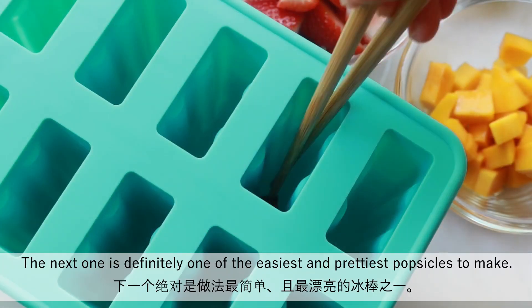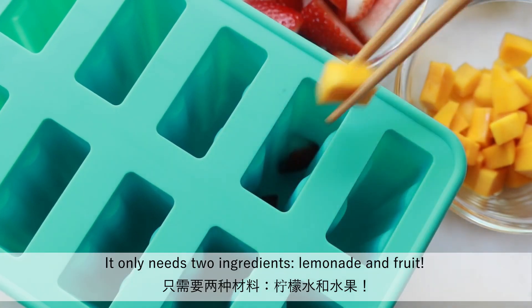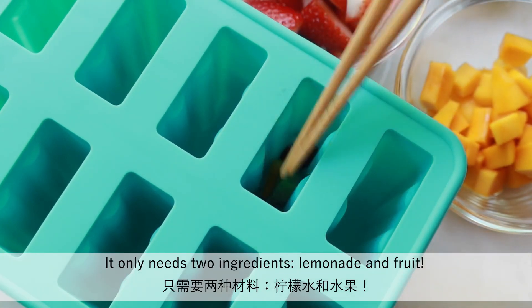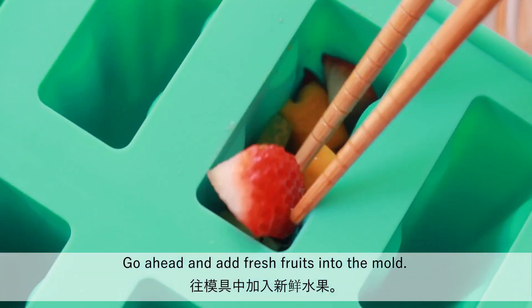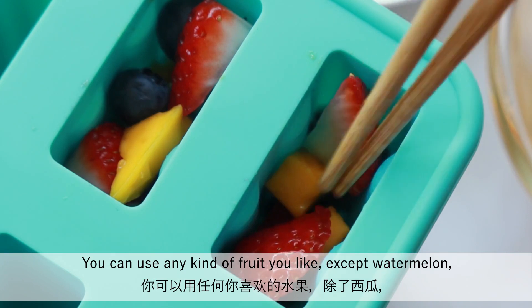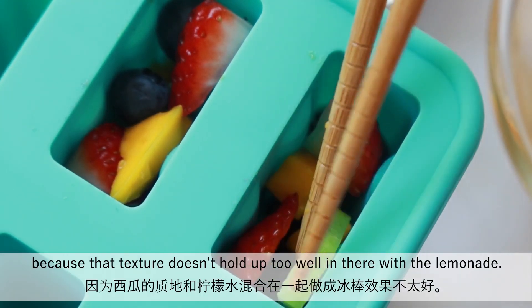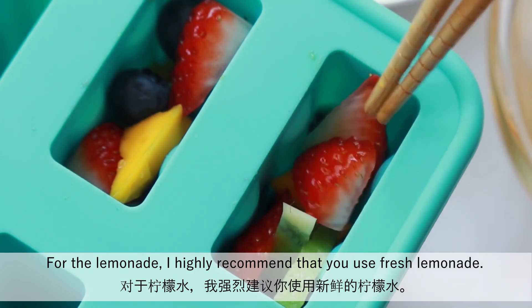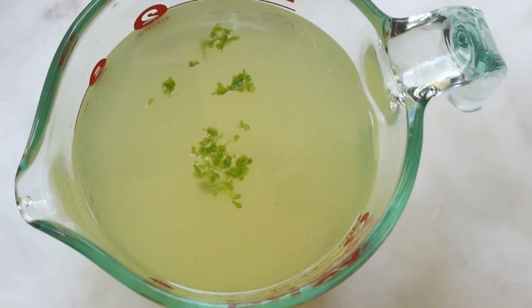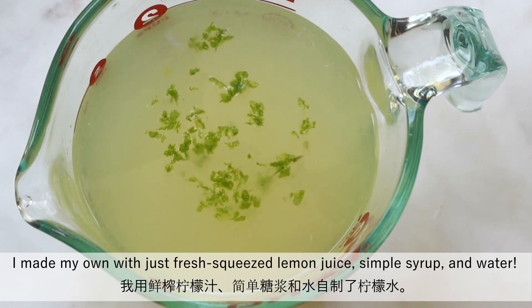The next one is definitely one of the easiest and prettiest popsicles to make. It only needs two ingredients: lemonade and fruit. Go ahead and add fresh fruits into the mold. You can use any kind of fruit you like except watermelon, because that texture doesn't hold up too well with the lemonade. For the lemonade, I highly recommend that you use fresh lemonade. I made my own with just fresh lemon juice, simple syrup and water.